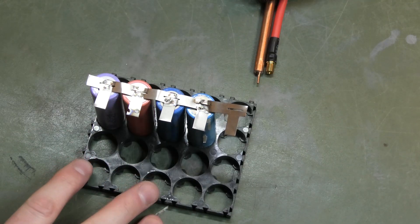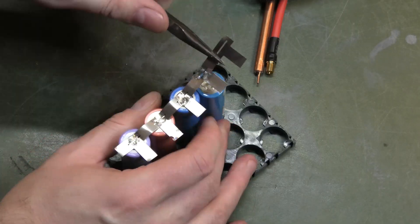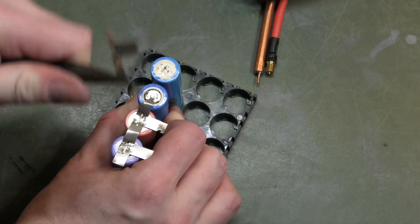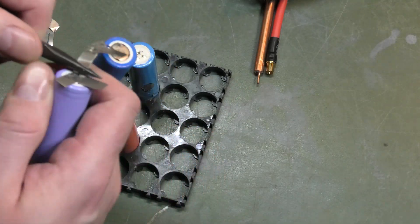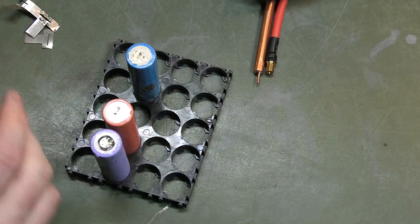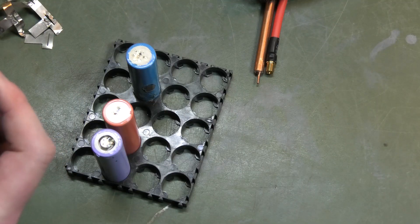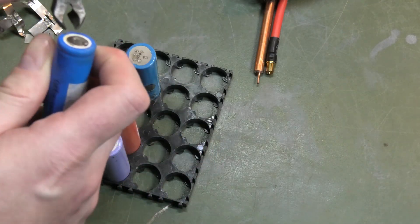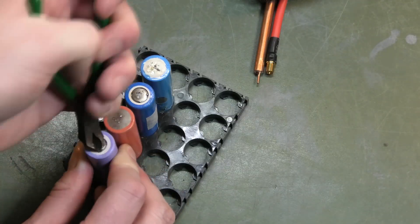Here are some spot welds I did on one of the other spot welders — I really don't remember which one, but they weren't very good. Okay, that one is actually pretty good — it totally melted down through. These were just waste batteries that weren't good for anything; I was just testing the spot welder on them. Let's remove the existing nickel strip and try the material that came with this device.